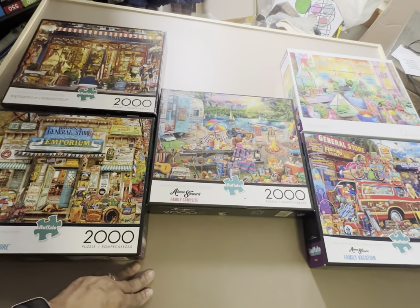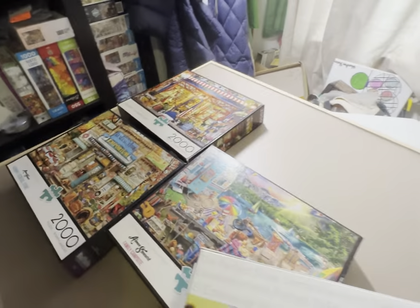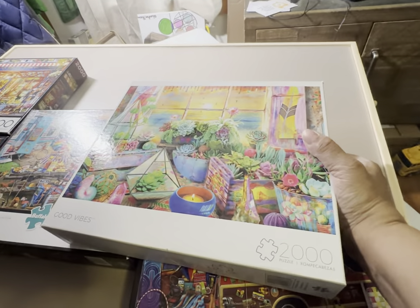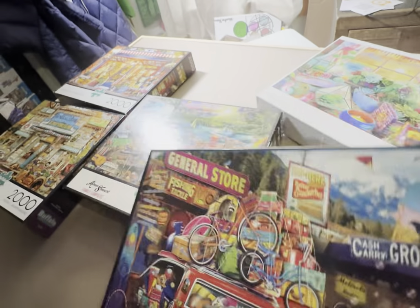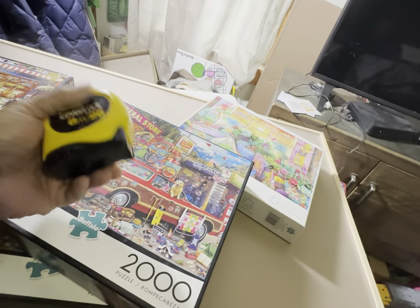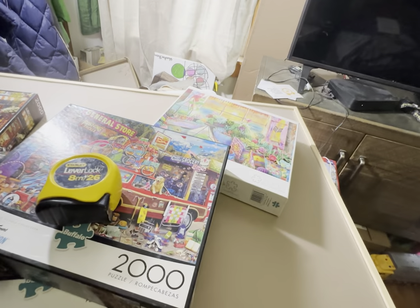I've started a collection of 2000-piece puzzles. These three are definitely Amy Stewart puzzles, and this one is also an Amy Stewart puzzle, so I have four 2000-piece Amy Stewart puzzles. The measurement on a 2000-piece puzzle is 38.5 by 26.5 inches. I measured this table with my husband's measuring tape and it is 39 by 27 — a perfect size for a 2000-piece puzzle.